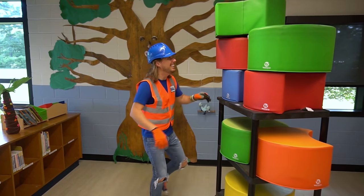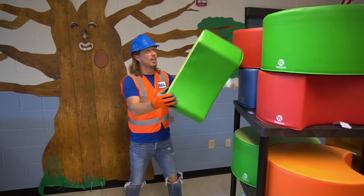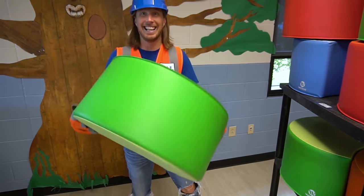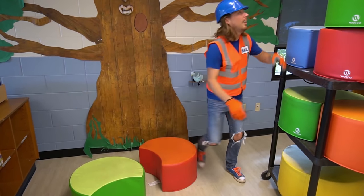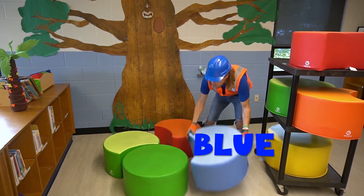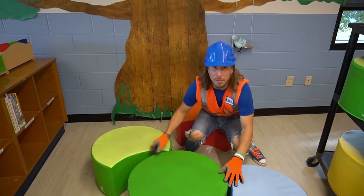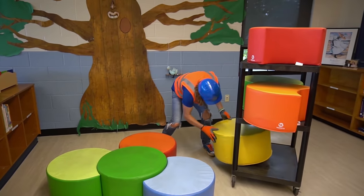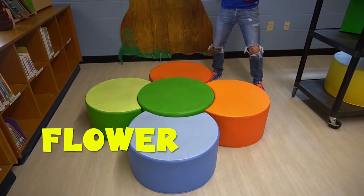These are called reading blocks — they're really cool! We're in another section of the library where you can read. We've got a green and light-green one that looks almost like a whole circle with a bite taken out. There's an orange and red one, another green one that's a full circle, and a blue one. You can just sit on them and read, and they make really cool shapes — put them together like a flower!